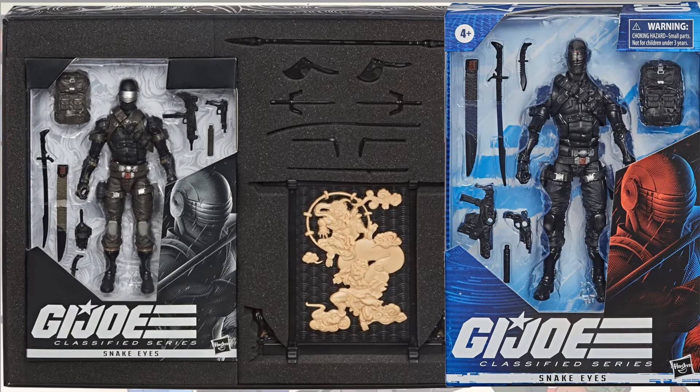Here's a comparison between the convention exclusive and the fifth figure in this wave. You'll see that the pants on the exclusive on the left are more of a greenish look versus the black look on the right-hand side. And again, the visor is silver versus black.